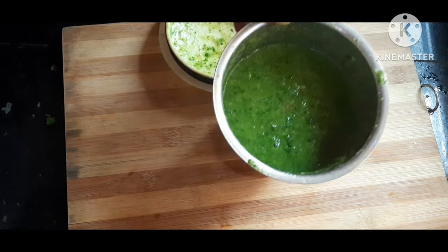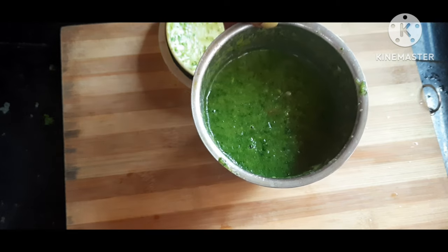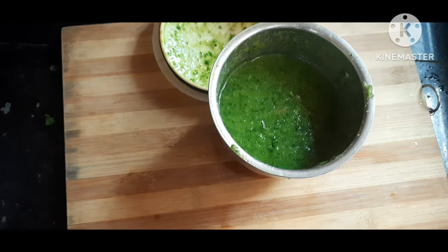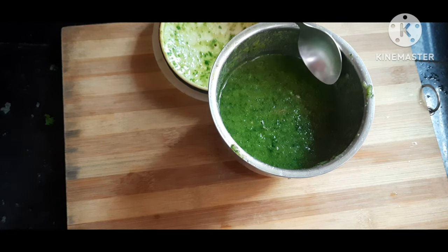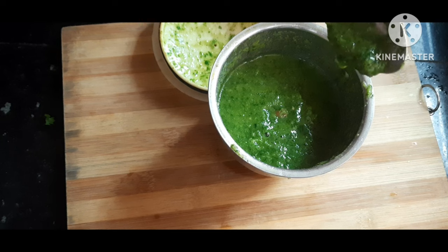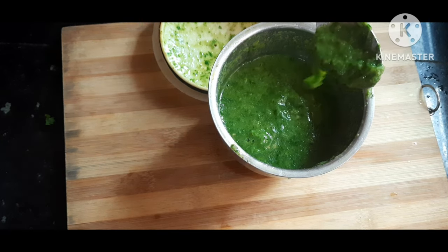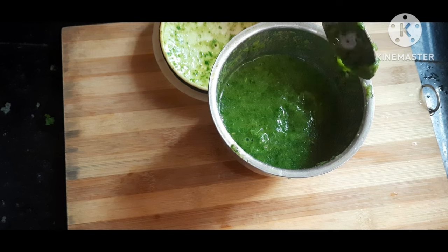Now you can look at the texture of the chutney — it's looking so fine and coarse and it's full green. You can see the consistency as we are showing in the spoon. You should try for this consistency after you have grinded the chutney in the mixer grinder.